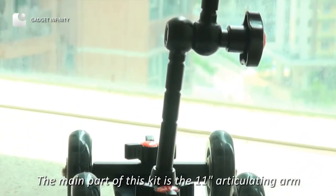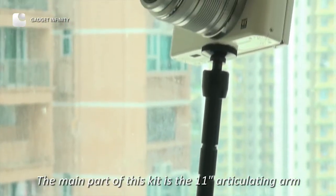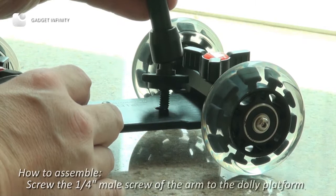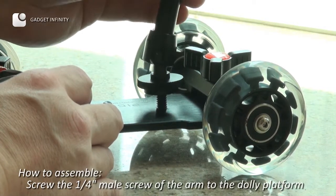The main part of this kit is the 11-inch articulating arm. To assemble, screw the quarter-inch male screw of the arm to the dolly platform.